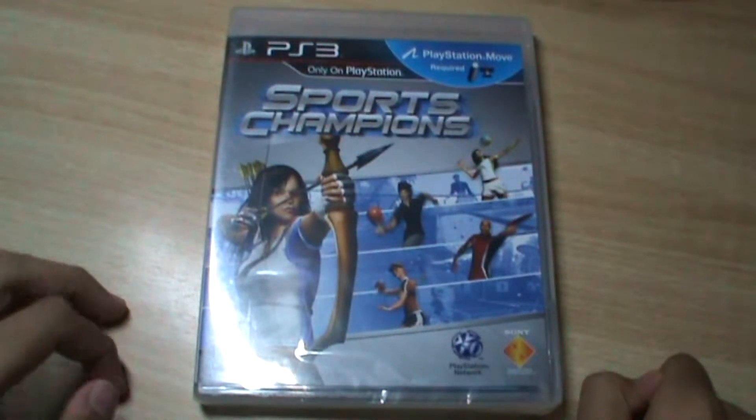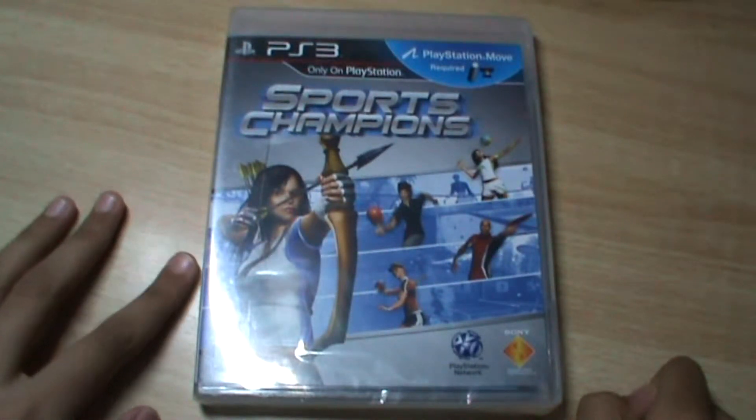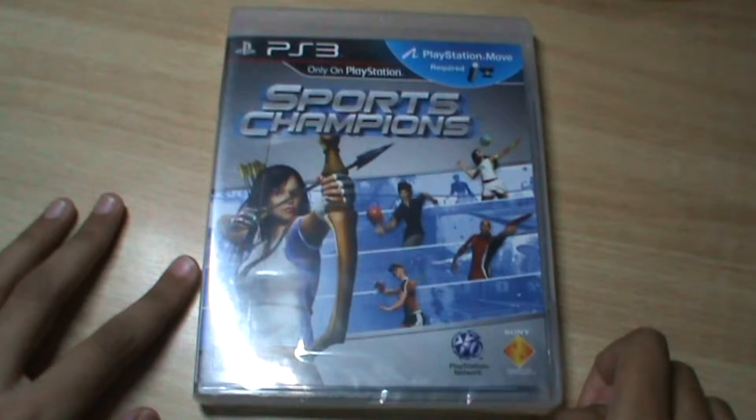Hello everyone, it's Nikhil from ExpertStation and in this video I am unboxing Sports Champions for the PlayStation Move.